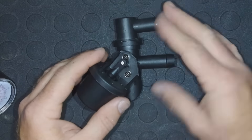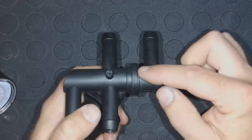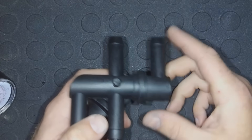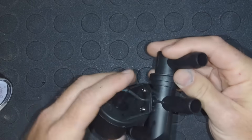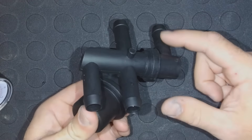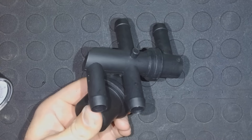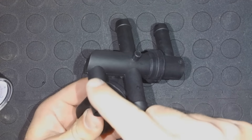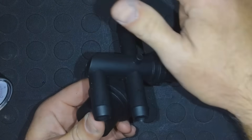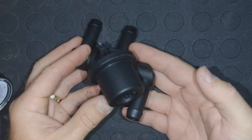When it's closed, it's going to flow coolant in here and out here right back to the engine. Now when we apply vacuum — meaning we've turned the heater on — we're going to flow coolant in right here out to the heater core, through the heater core, back in through this pipe, and then back to the engine. So that's how the heater control valve controls coolant flow to the heater core.